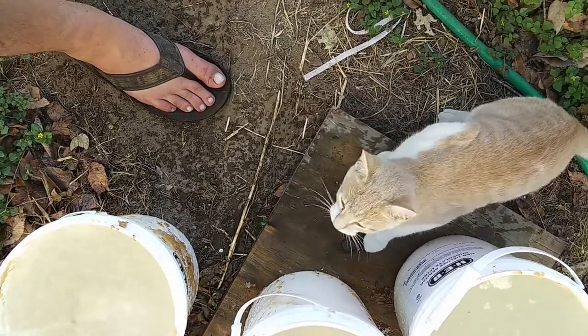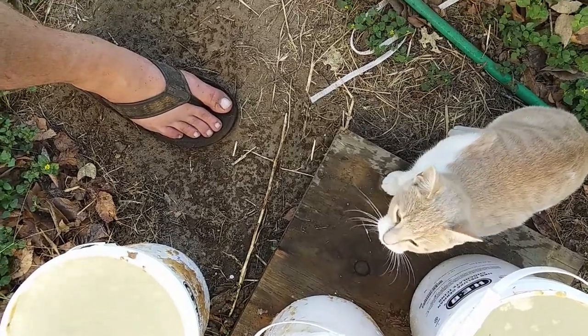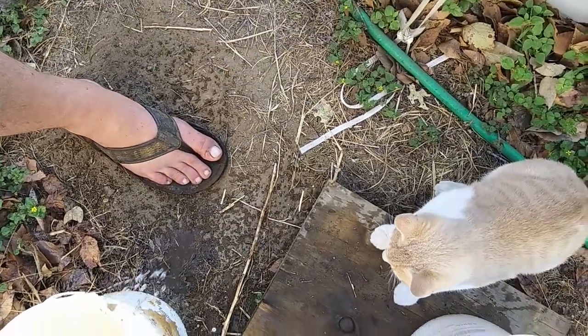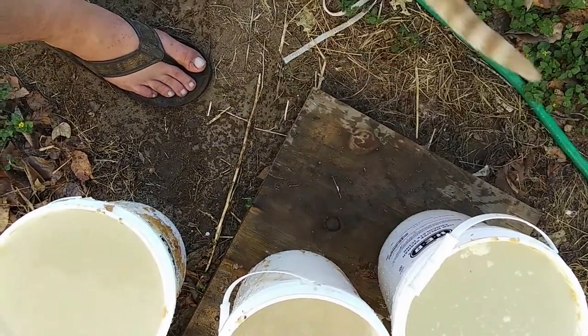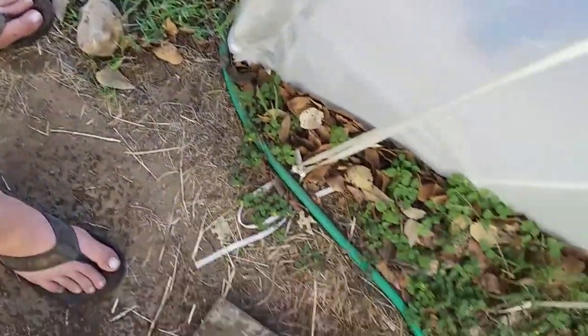Cats will literally eat anything — it's licking the frosting off the side of the bucket. That is so crazy. That's called a water cat; you don't want that.